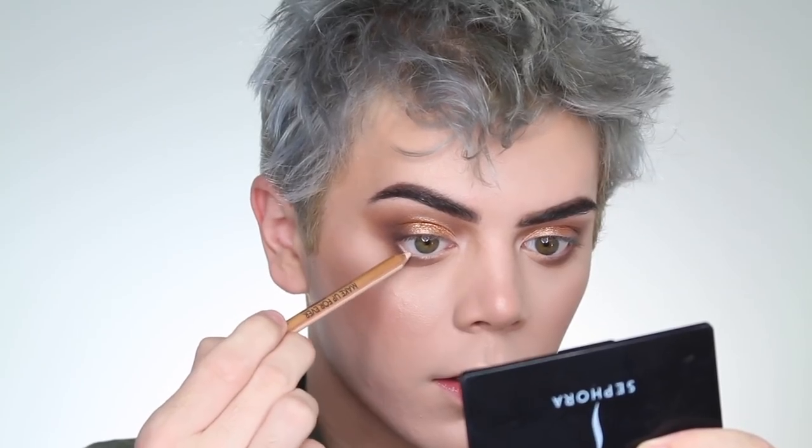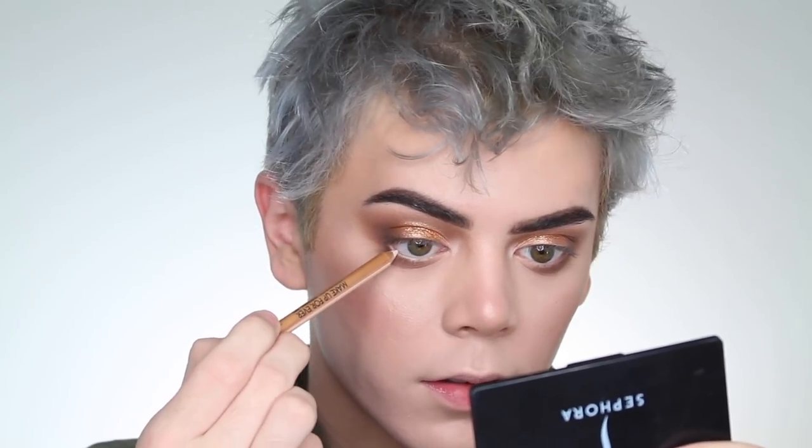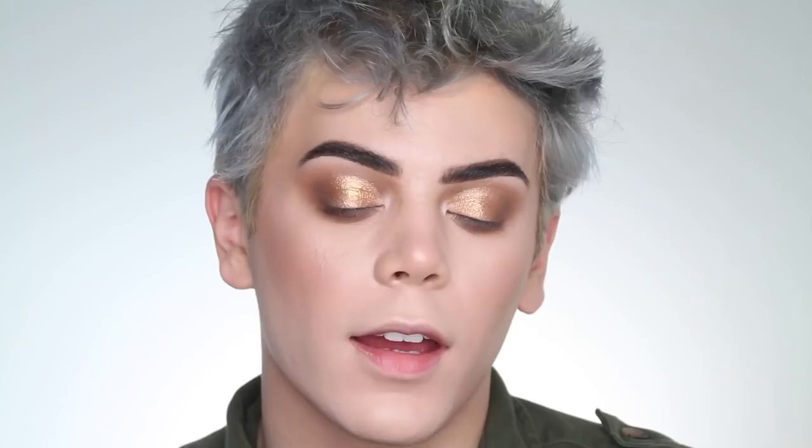Now I'm going to use this Makeup Forever Artist Color pencil — I believe these are brand new — in the shade Boundless Bisque, running that right in my waterline. Then I'll add some liner, mascara, and lashes off camera and be right back.